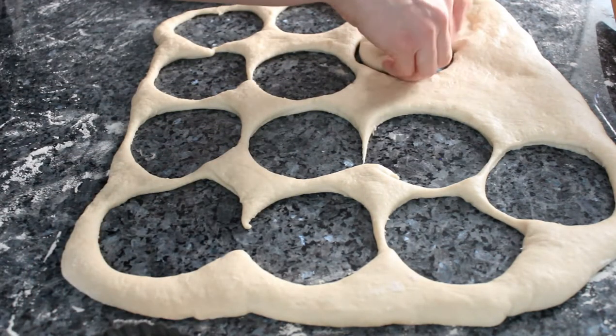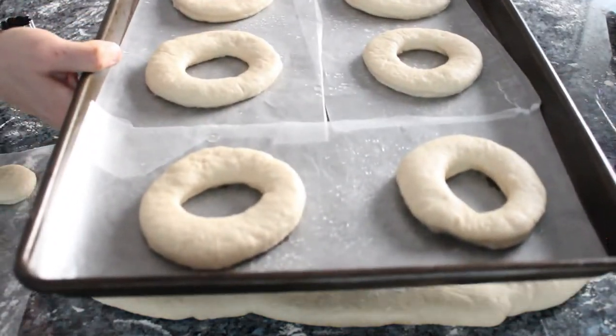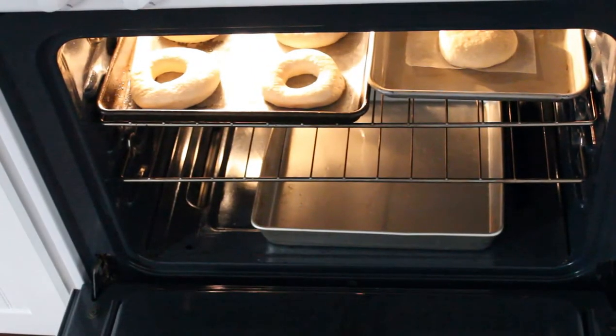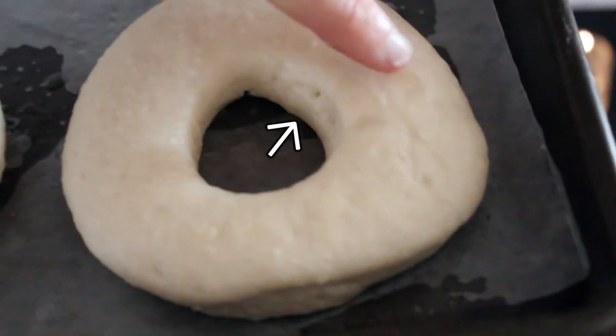I've placed my doughnuts on bits of wax paper sprayed with some oil to facilitate with frying — you'll see what I mean. Proof your doughnuts for another 30–40 minutes. You can do the proof box thing again by reboiling the water you used before.